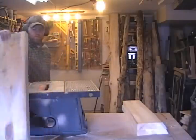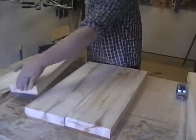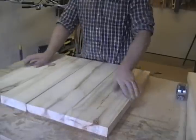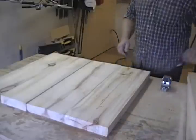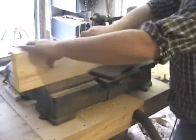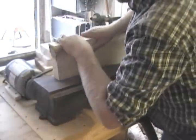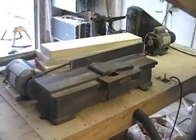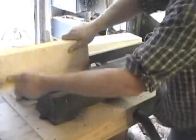Before we head back to the jointer, we want to make sure that we have enough boards to get our desired width. In my case it's 27 inches and I have 28 — remember we're going to lose some of that when we run the boards through the jointer again, so give yourself a little extra. I'm also going to number my boards to keep them in order. I'll run the odd-numbered boards through with the number facing me and the even-numbered boards with the numbers facing away from me, so if the fence is off a little bit, they'll cancel each other out.